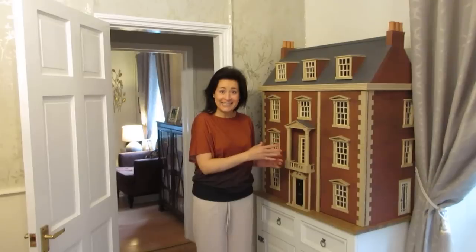Hello and a very warm welcome to episode 55 of My Dolls House Diary. In today's episode I'm going to be back in the landing area and I want to have a go at creating an arched window. I'm not too sure yet how I'm going to go about it but I'm sure I'll figure it out as we go along. So let's get started.